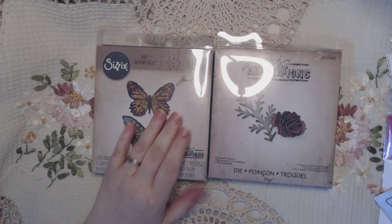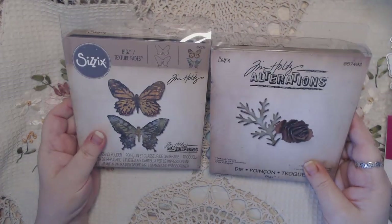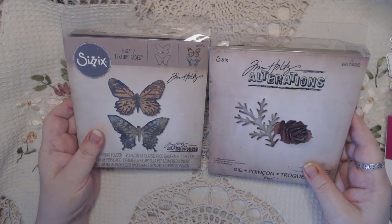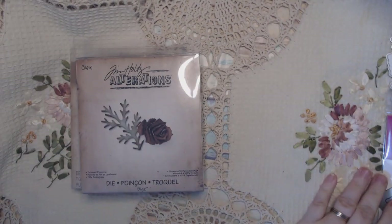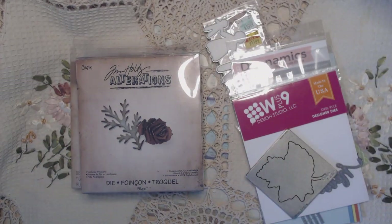So let me know which one you're interested in. Again, it's PayPal only and my email is in the description box below. Let me know what set you're wanting - it'll be first come first serve. Thanks guys, I'll be back with another video shortly.